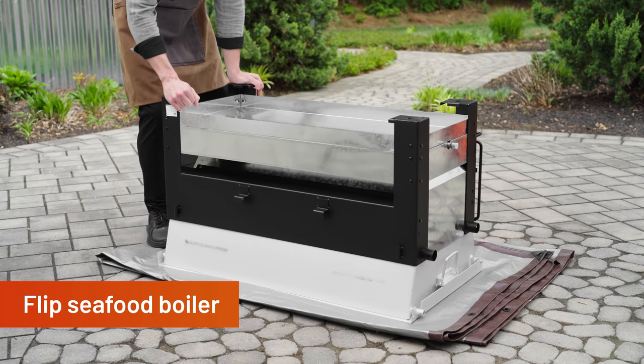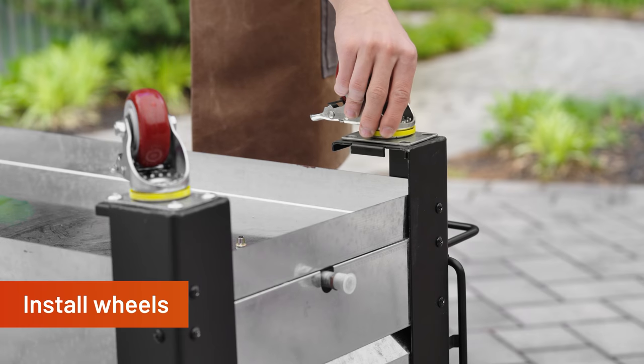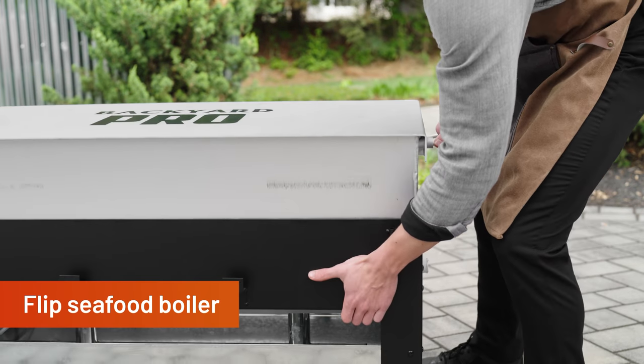First, carefully turn the seafood boiler upside down. Install the wheels to the bottom of each leg using 16 M8 bolts and 16 M8 nuts. Return the boiler to the upright position.